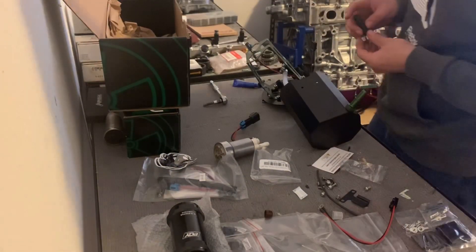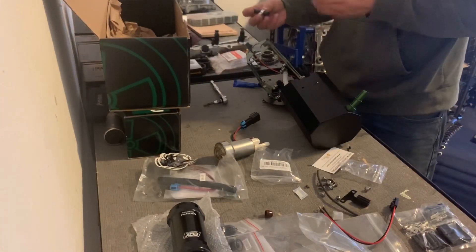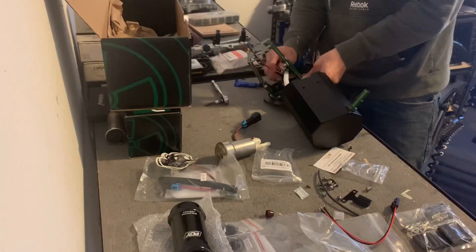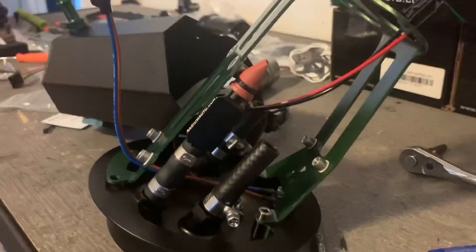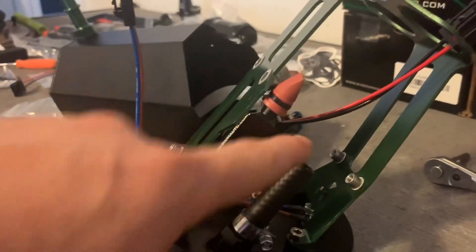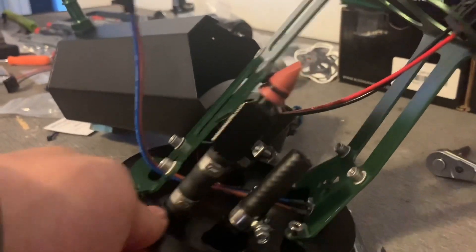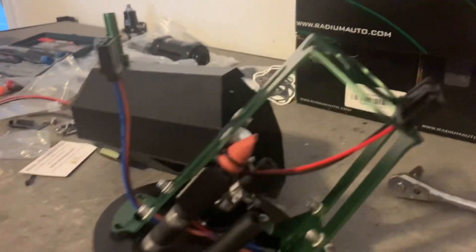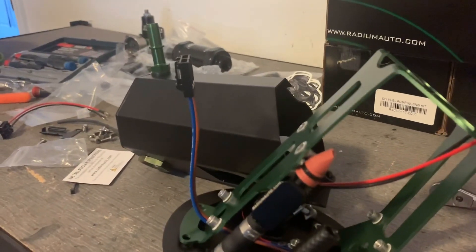Here's your clamp, ready to go. Make sure you face it the way that's easier for you to tighten it down. So this is what it's gonna look like — there's one, and then here's the second one. We're gonna fit both pumps here, so I should go pull the other pump out.